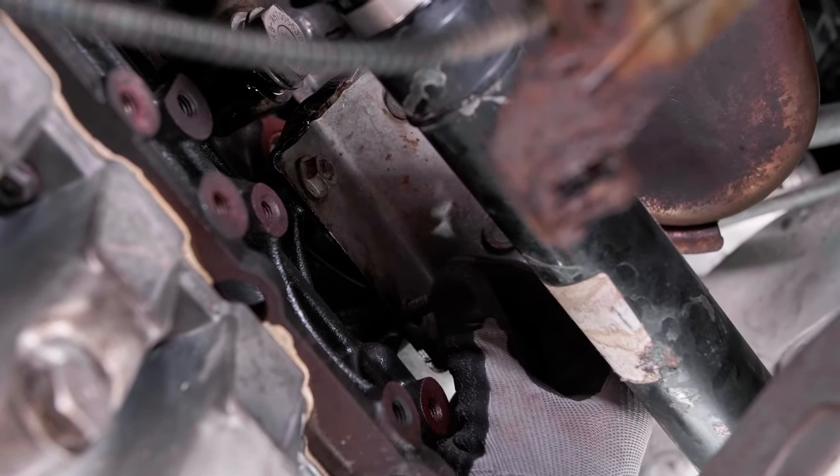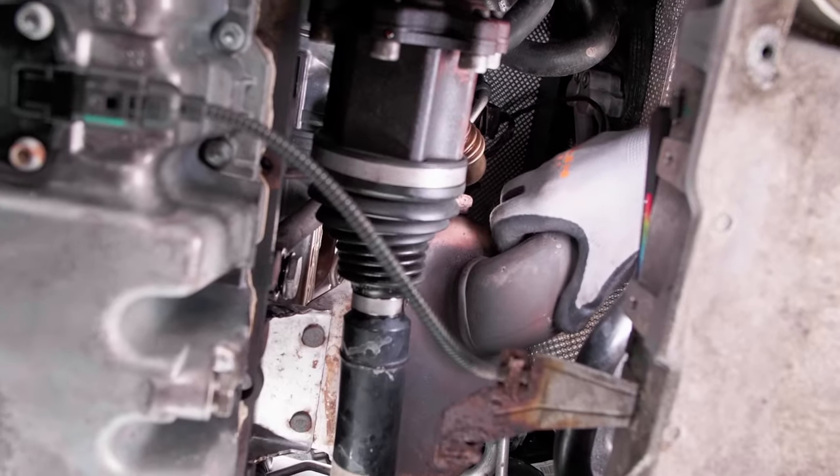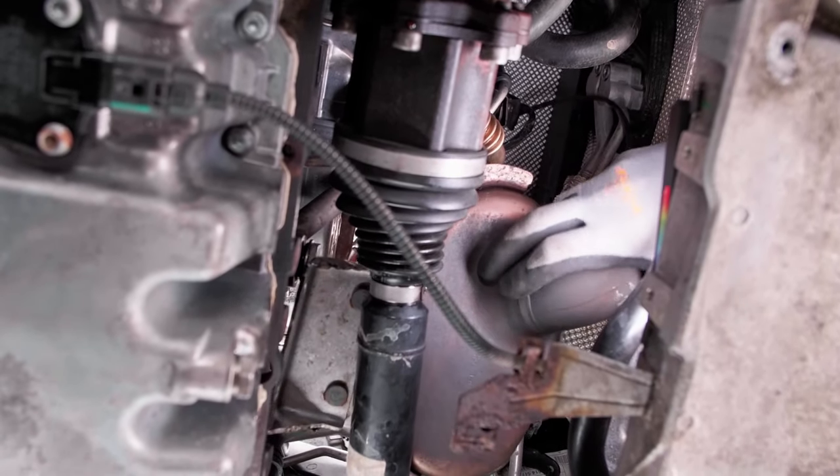Remove the screws of the bottom fastening of the diesel particulate filter. Move the filter as far away from the engine as possible.